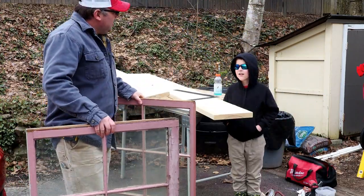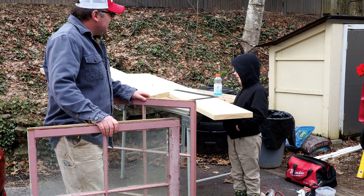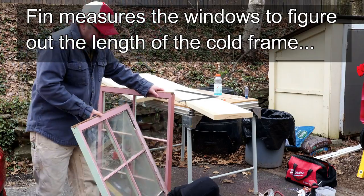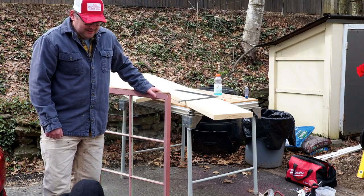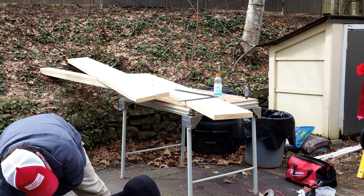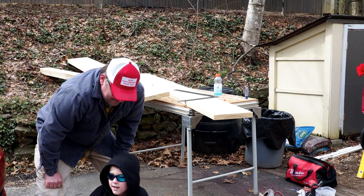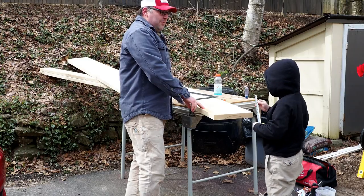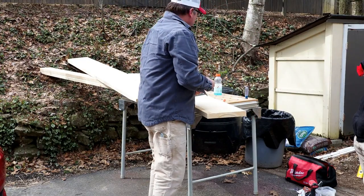Now we need to figure out how long to make our cold frame. We measure: 42 inches. So we need a front and a back — 42 plus 42 is 84 inches. We need to cut a front and a back at 84 inches.